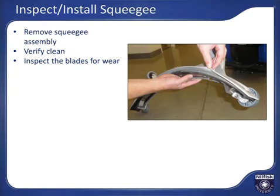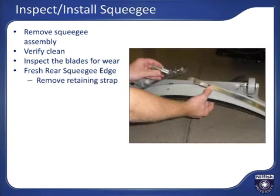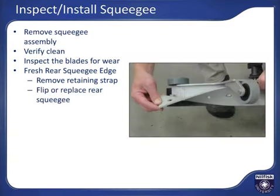If the squeegee is worn halfway through the width of the blade or more, or ripped, it should be rotated to put a fresh edge to the floor or replaced. Each squeegee has four wear sides to help assure excellent water pickup. To flip or replace the rear squeegee, release the clip in the middle of the squeegee assembly to release the strap that holds the rear squeegee in place, make the squeegee changes, and then reinstall the strap.